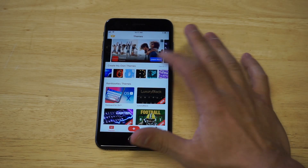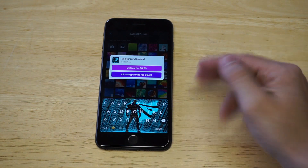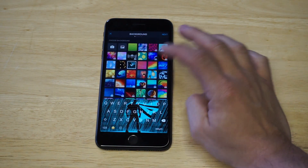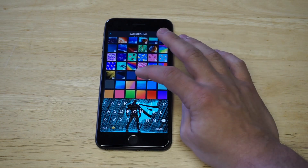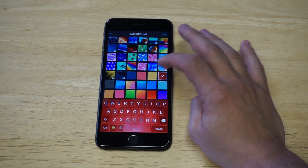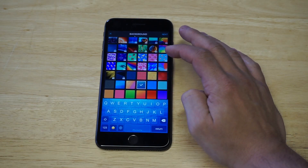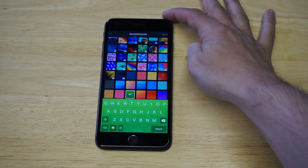You're definitely going to find something you like on here. There are paid options as well as free — here's a cool paid one, it's like a superhero theme, but I'm not going to mess around with that. There are a bunch of free themes, so let's take a look at some of them. You got a cool pink one, a yellow, red, some cool blues, but I really like this green theme right here, so I'm going to select this one.